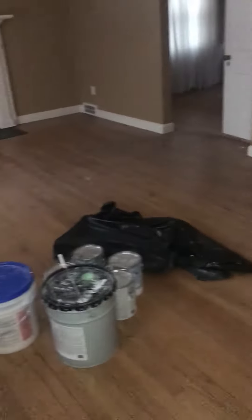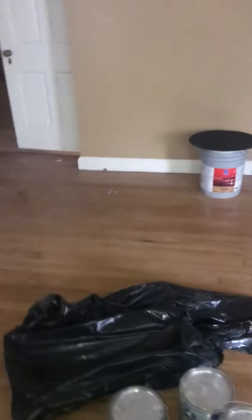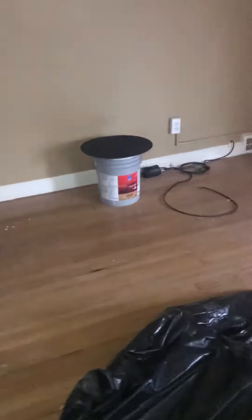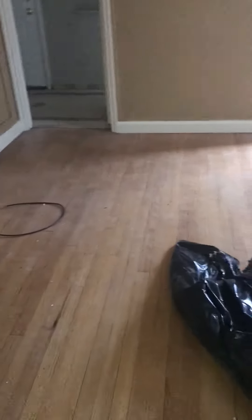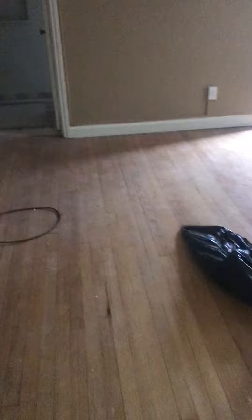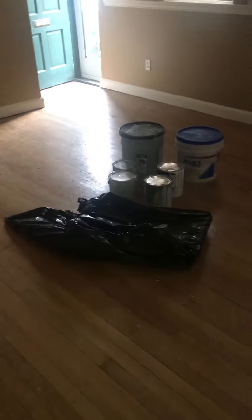This property here is Lynch Field. We're going to be sanding these floors and we're just going to sand them with a 60, 80, and 220 grit, then just go back over with clear.